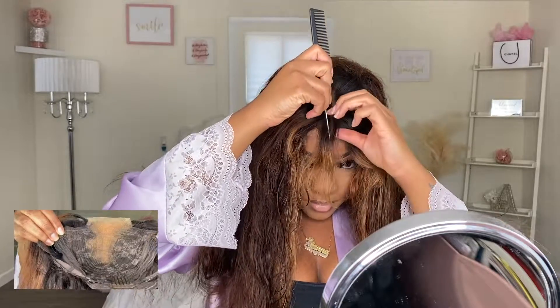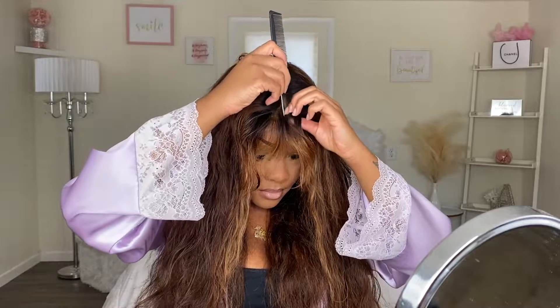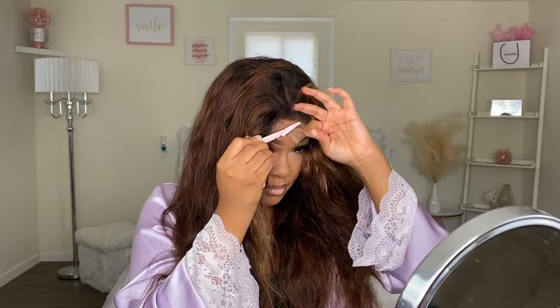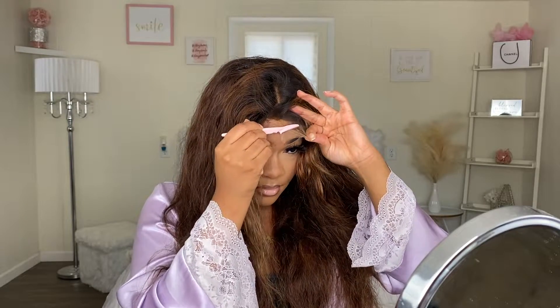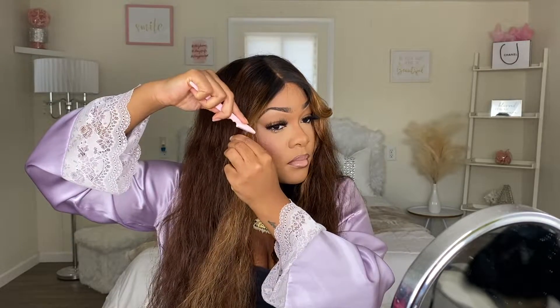This is a T-Part wig and it's also a curtain bang wig. This is actually one of my first times ever trying out a wig like this, so I really didn't know what to expect. But it actually didn't come out that bad. Since this is a T-Part unit, you do not have to do a lot to install this wig.